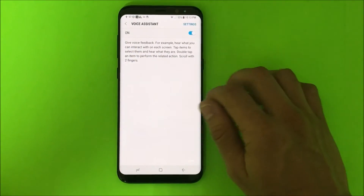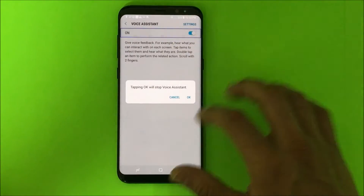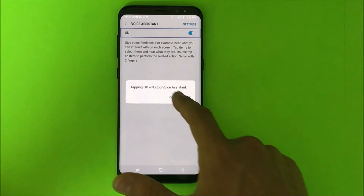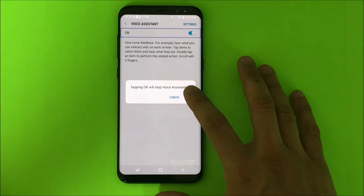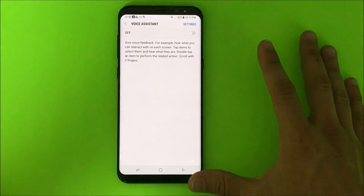Here it's gonna say it's selected On, so we're gonna once again select it and double tap it. It will ask you to confirm that you want to turn it off. Select OK and double tap it, and it is finally off.